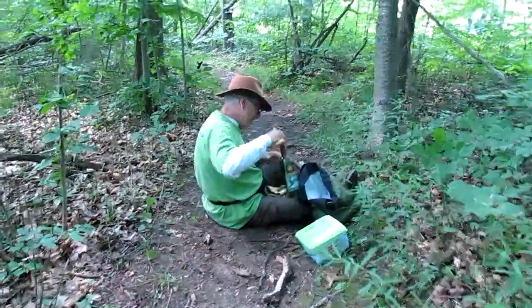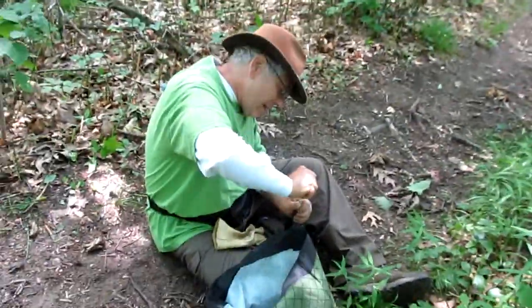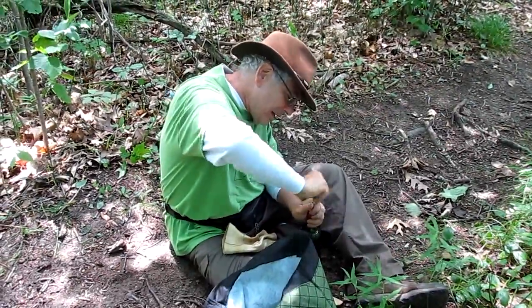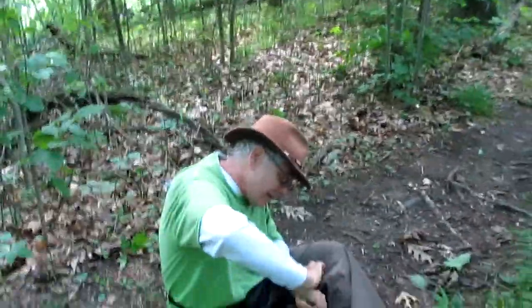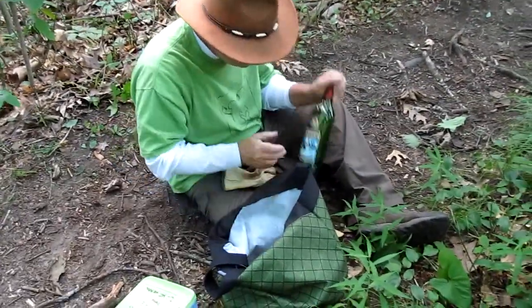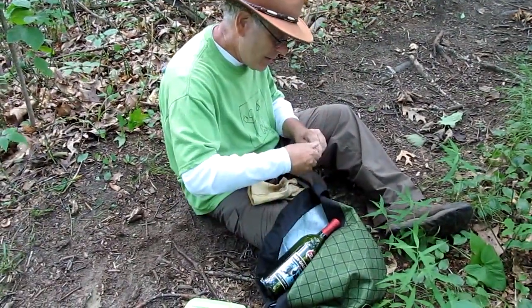Corkscrew. And put the corkscrew — why he thinks I've ever done this before. Okay, corkscrew, pull this out. And we have a nut.